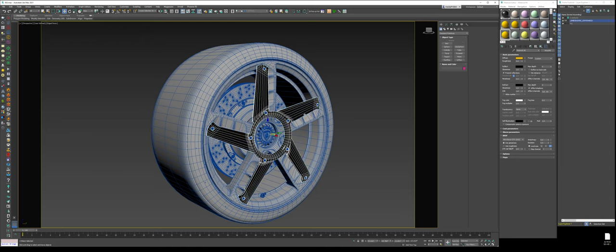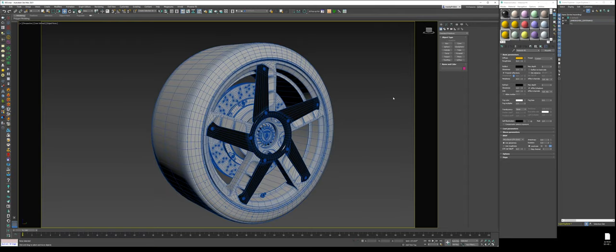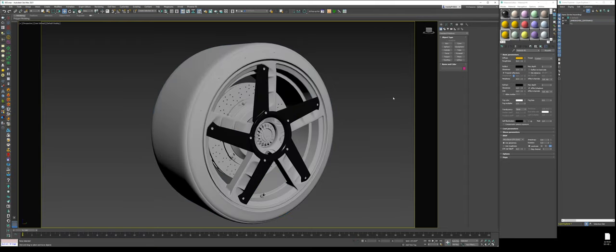Select this, hold Ctrl, press I to select invert, and then just assign a brand new blank material. That way we start from scratch — we have nothing telling us what things are, and we can focus on what we see with reference online.